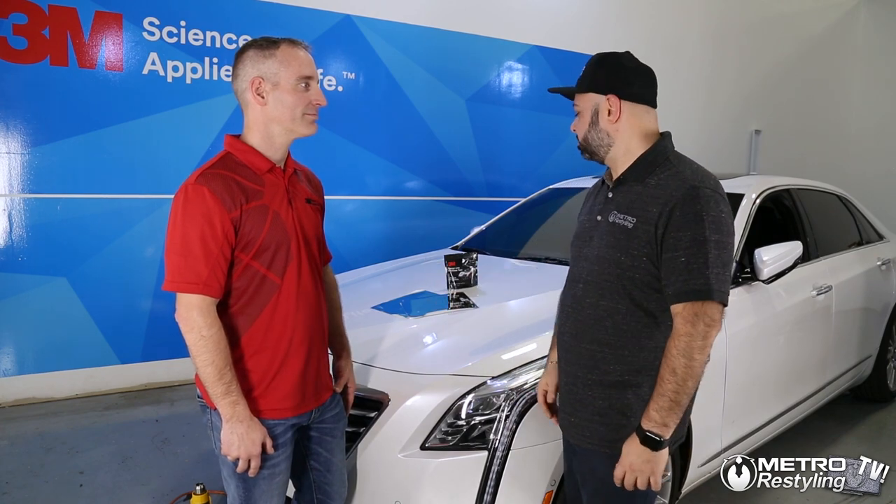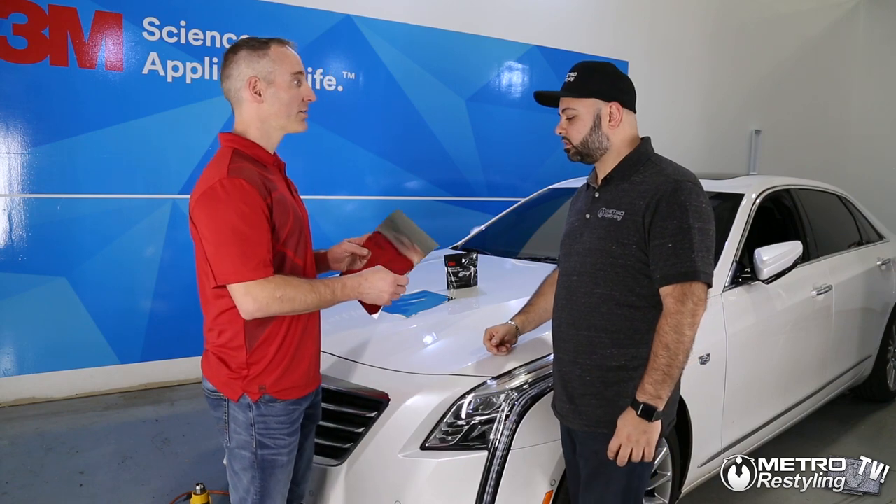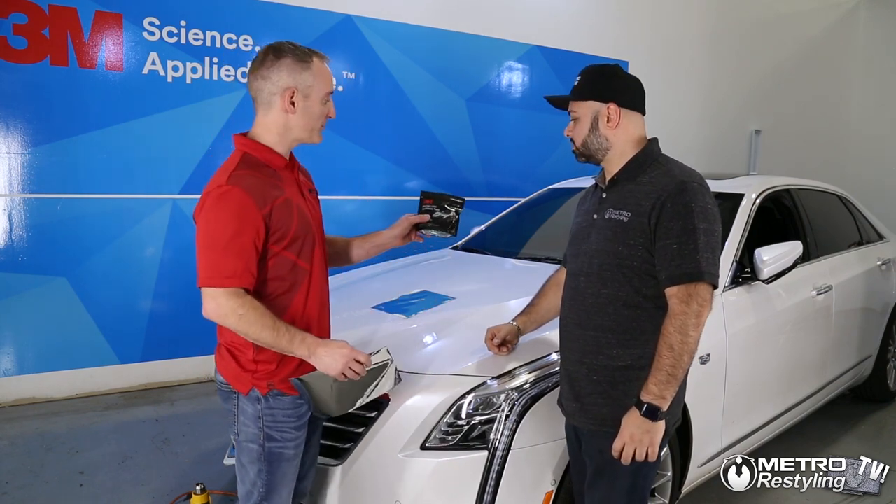Hello everyone, Chris here with Metro Restyling, here with Phil from 3M. He's going to do some demos for us. So what are we doing today? We're going to use the 3M wrap film gloss silver chrome, and with the 3M knifeless tape it'll be the design line.